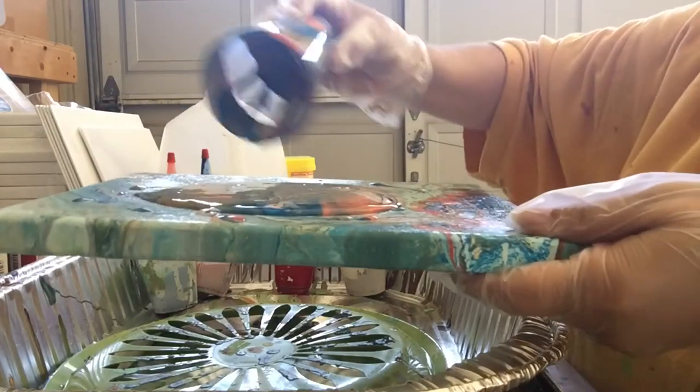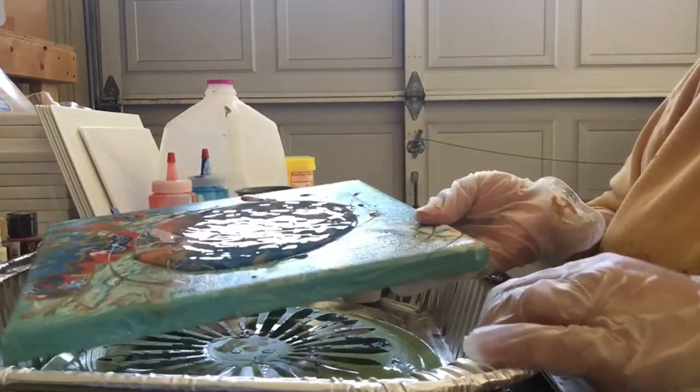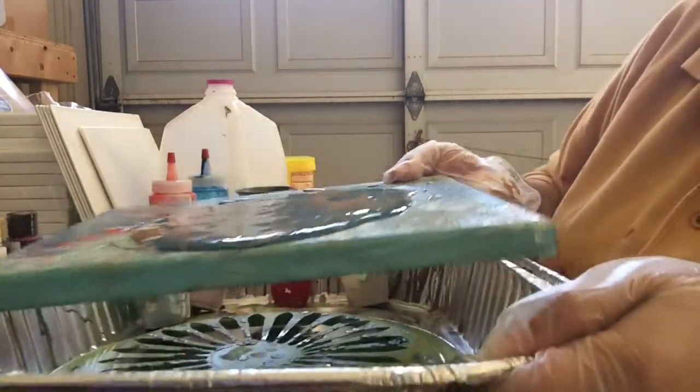Okay. This is very pretty, guys. Very, very pretty. I don't know if you can see the pour in there, but I'll show you anyway.